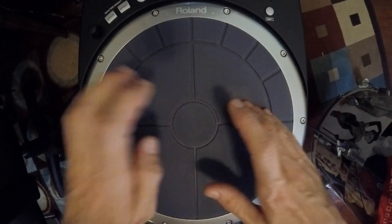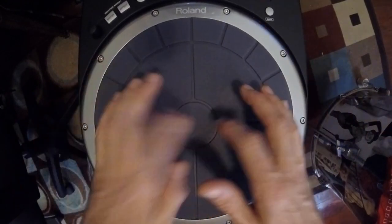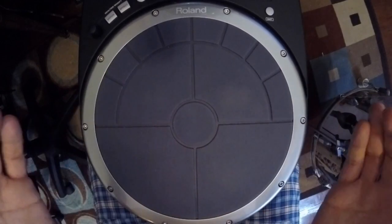One M, two M, three M, four M, right, left, right, left, right, left. Have fun!